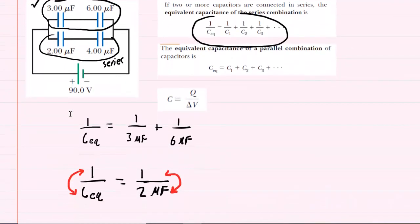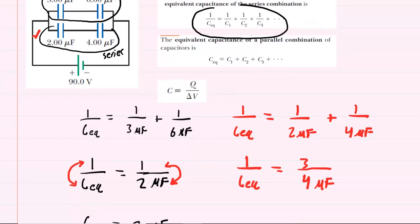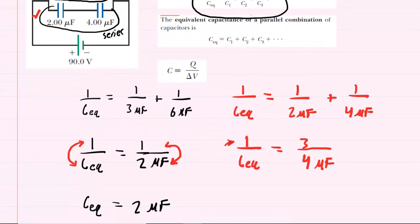Similarly, we find the equivalent capacitance for the capacitors marked on the bottom. Using the same equation, one over C-eq equals one over two microfarads plus one over four microfarads. Adding those quantities gives us three-fourths. Flipping both sides, C-eq equals four-thirds, which can be written as 1.33 microfarads.